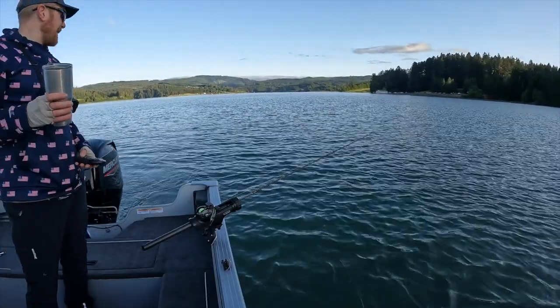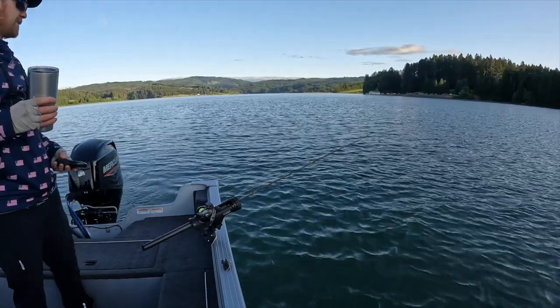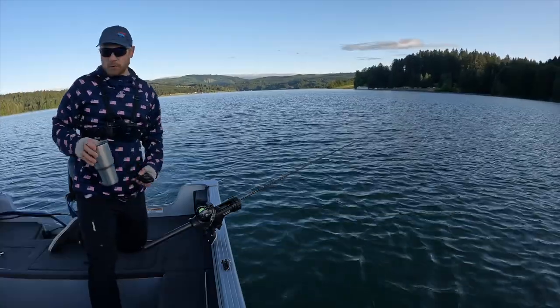I'm going to make a few passes in shallow because the fish might be up close — they've stocked fish here recently. Nice crisp morning.